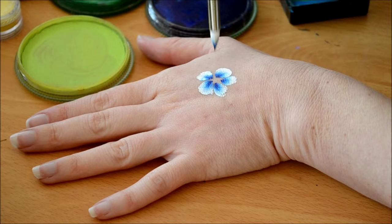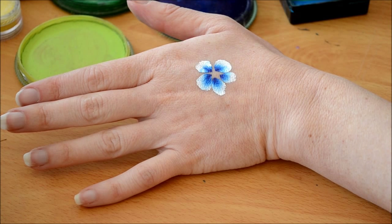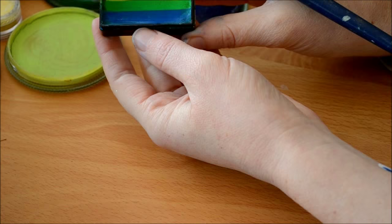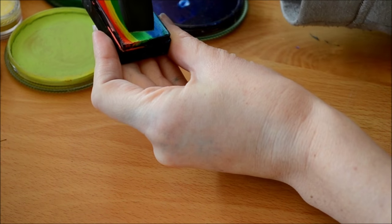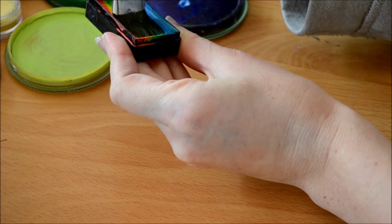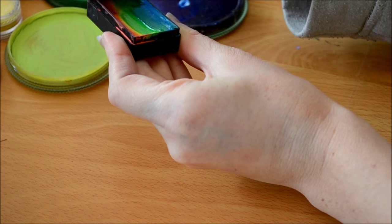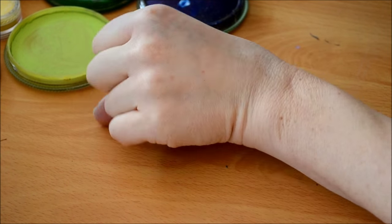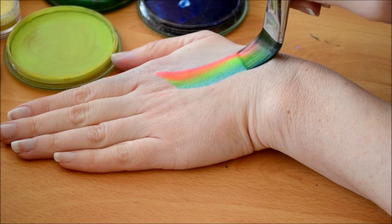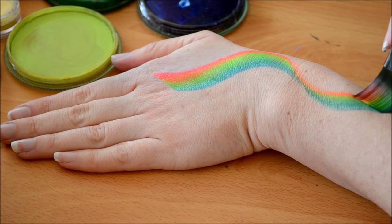I usually do five petals and you can go over them to make them look perfect. Now I'll do the design that you saw previously. I'm just going to load my brush with the Amsterdam Global Colors — this is just going to be a base to the design. Just a nice swipe down the arm and you can curve it a little bit to add interest.